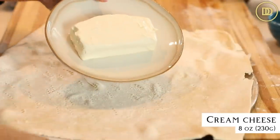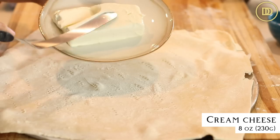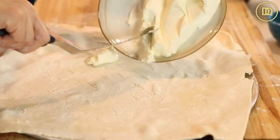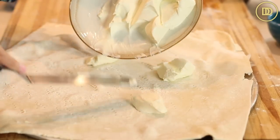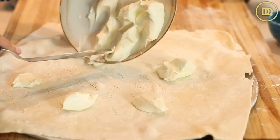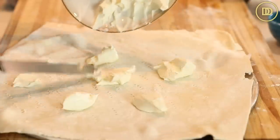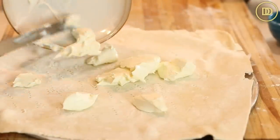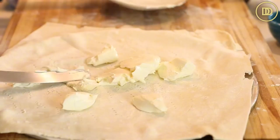Next I have eight ounces of cream cheese — that's about 230 grams. You want to make sure that it's nice and soft. If you didn't take it out of the refrigerator in time, you should take it out an hour or two before you're ready to use it. You could either put it in some warm water or pop it in the microwave for a few seconds. Just make sure it's nice and soft so it's easy to spread.